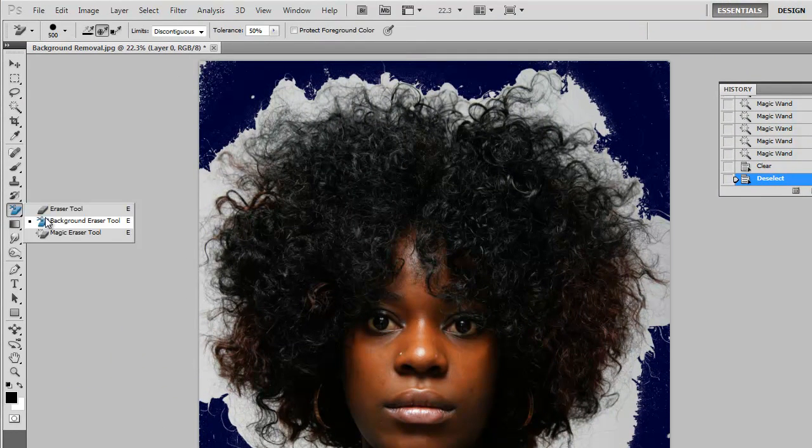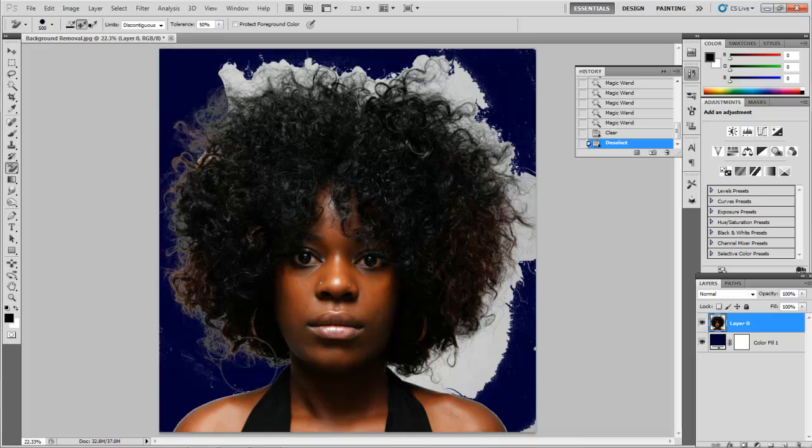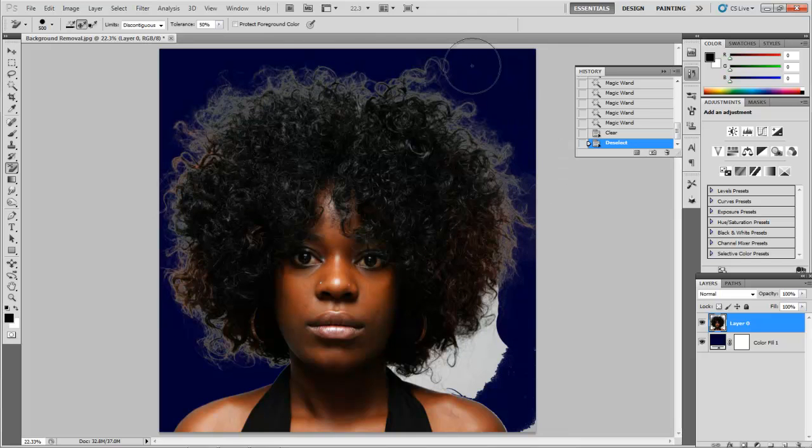Now what we're going to use here is the Background Eraser tool. You can choose a brush size — go through your keyboard shortcuts or use a drop-down list and grab a brush size. We want something big; it doesn't have to be too precise right now. All we're going to do is on Layer Zero, click your left mouse button and hold in a white area — and that's pretty much it. We can now very carefully go through. You don't want to go too crazy because it's going to take away some of the highlight tones if you're not careful. Just clean up all the little areas you missed — try to get right in there. Look at that — like 10 seconds.